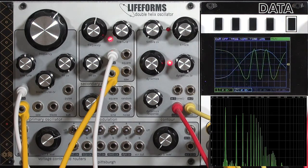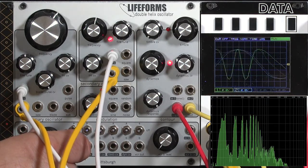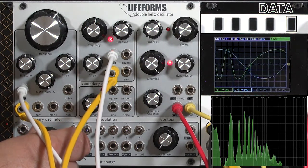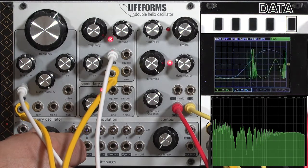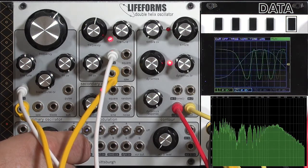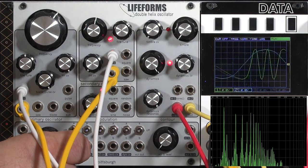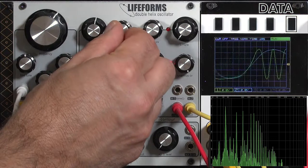The Double Helix uses exponential modulation — that's why our tuning changes at different FM depths. Exponential also allows us to go quite deep in our modulation. You can leave the oscillators detuned by selecting different amounts of depth.